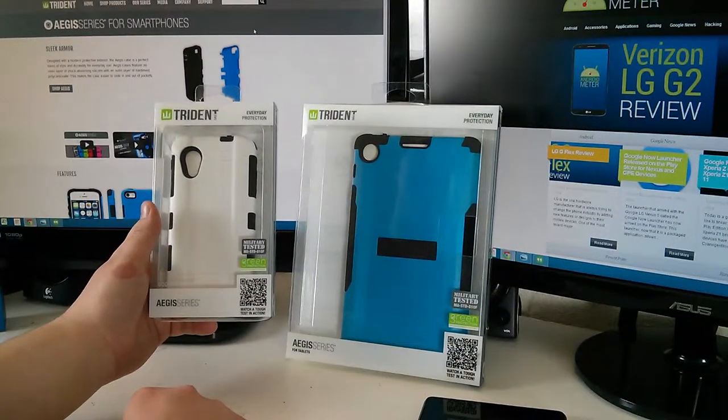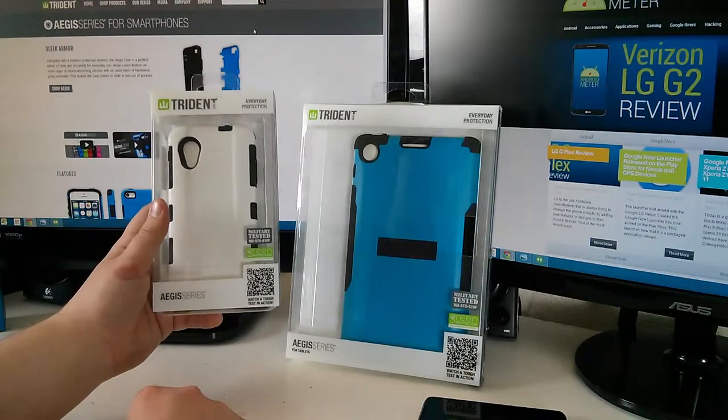So first we'll unbox these really fast and then we'll get into the details about just what is special about these cases.